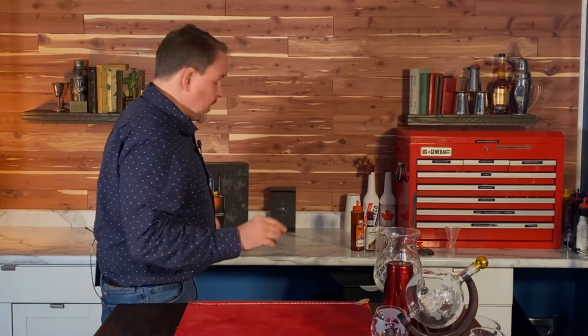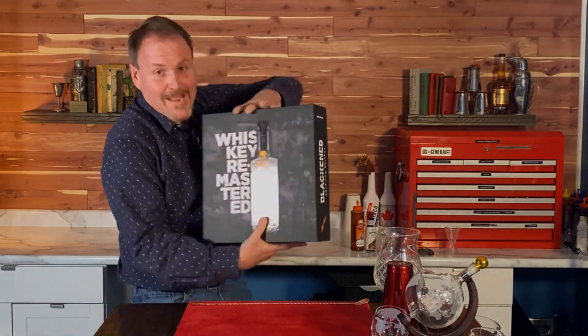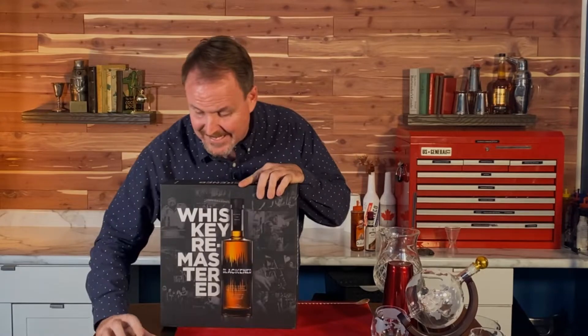First off, if you're going to buy this decanter or any decanter like this for your favorite bartender, be so kind as to get them some bourbon too — or their favorite spirit. I am celebrating today with some Metallica Blackened Whiskey.